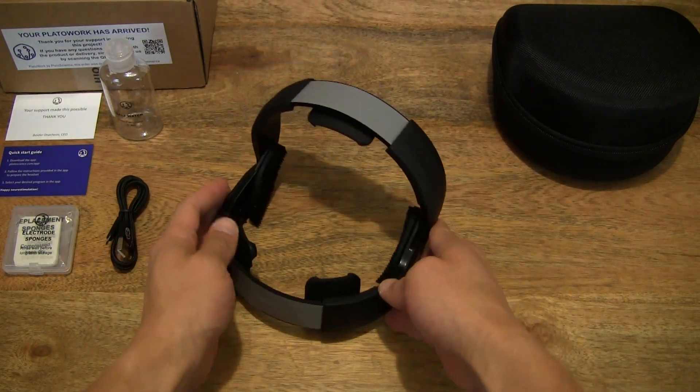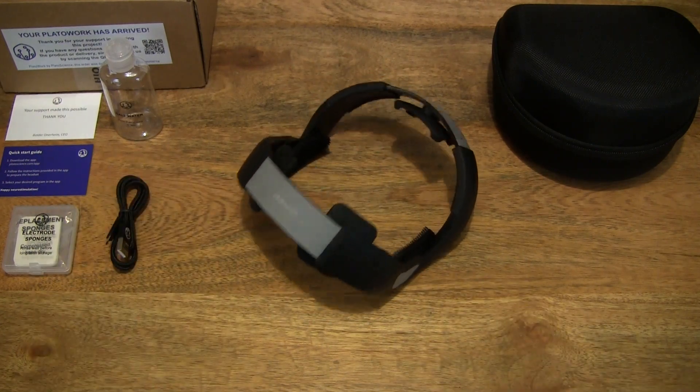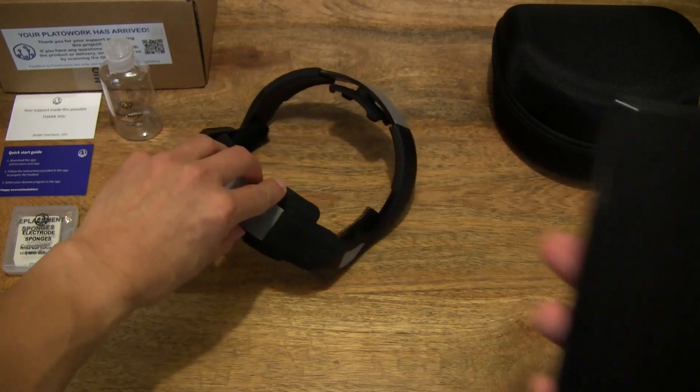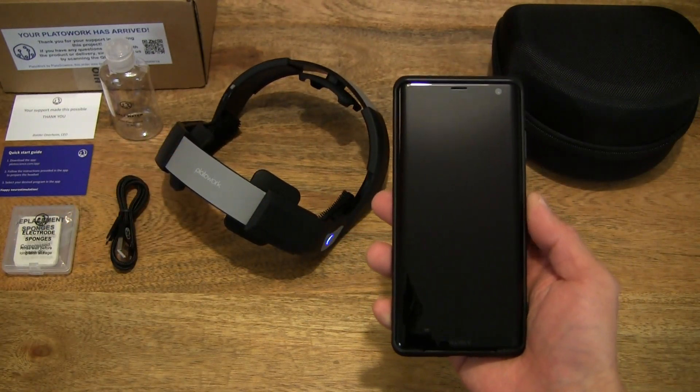There is an app that needs to be used with this brain stimulator. I have a Sony Xperia XZ3 smartphone — which I've unboxed before — in the Bling's carbon fiber effect slim TPU case, which I've unpacked before as well.